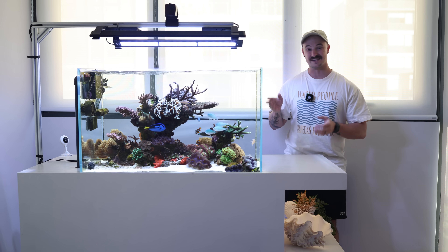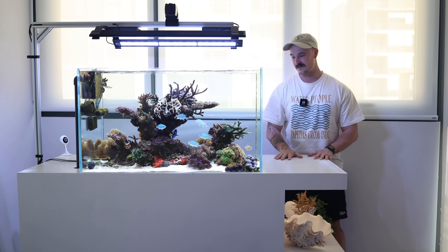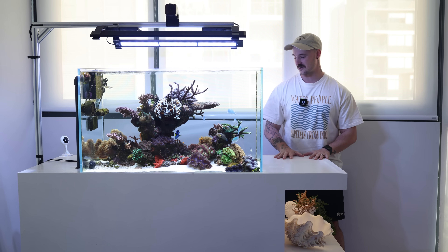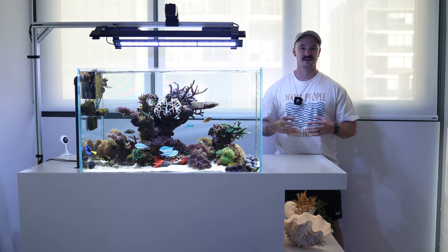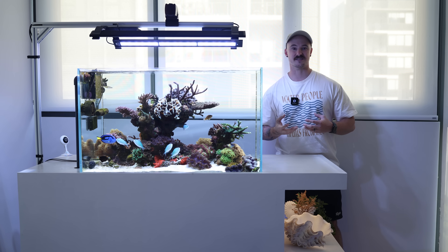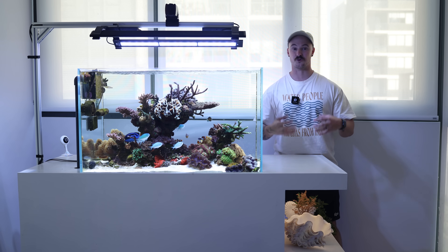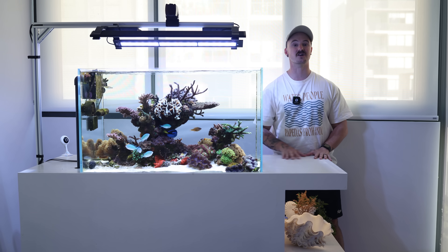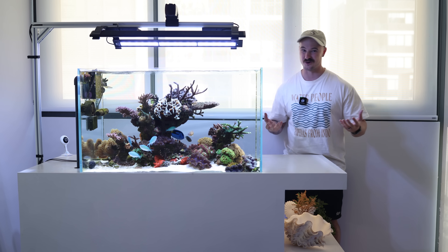This tank right here is probably my favorite one. It's the third marine tank I've ever had and it's actually the first one I built completely from scratch. To build this tank I used an extruded aluminium frame, which is really good as it's corrosion resistant and really light and strong. I then clad the frame in marine ply and then painted the whole thing with acro-enamel, making the entire cabinet really resistant to water.